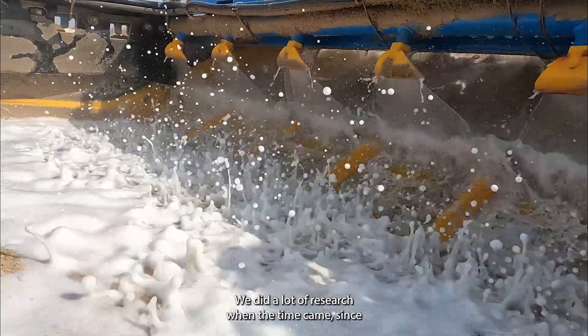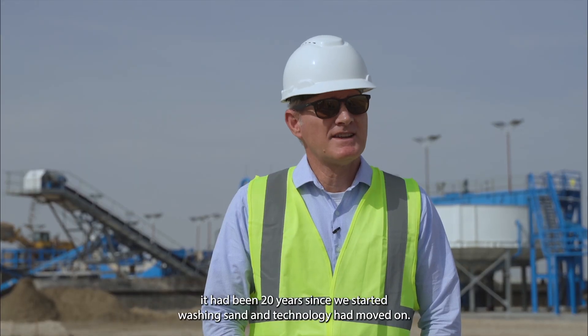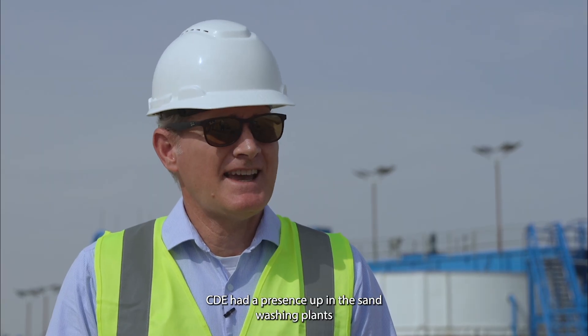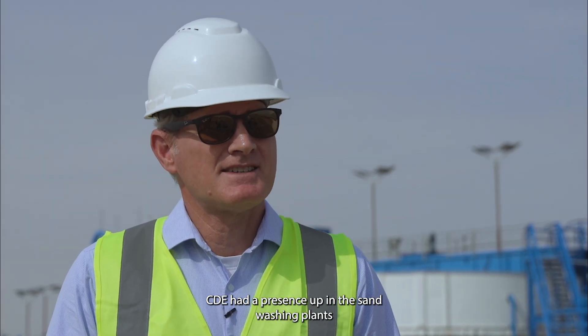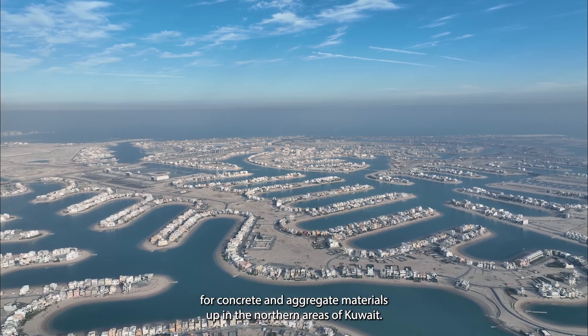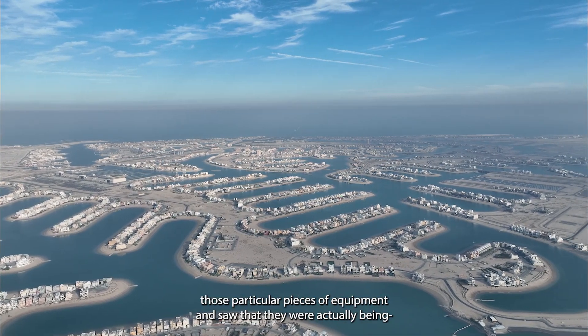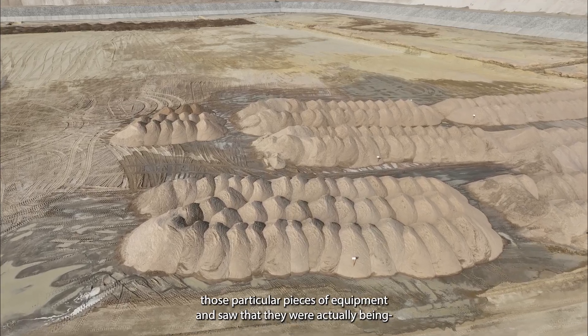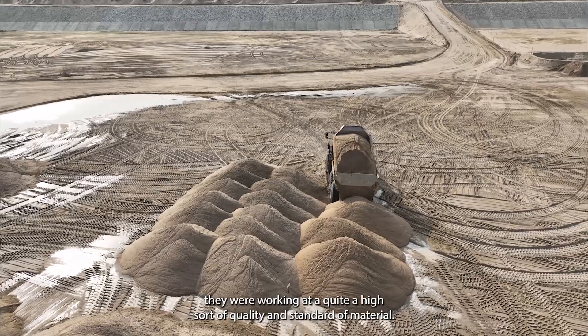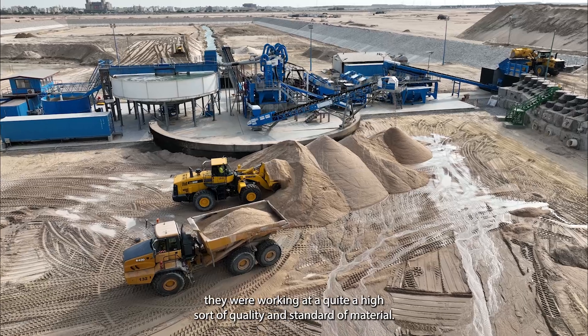We did a lot of research when the time came, since it had been 20 years since we'd started washing sand and technology had moved on. CDE had a presence in the sand washing plants for concrete and aggregate materials up in the northern areas of Kuwait. We went and checked out those particular pieces of equipment and saw that they were actually working at quite a high quality and standard of material.